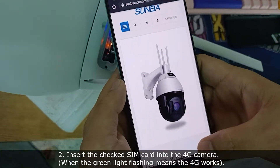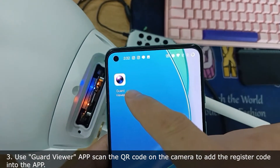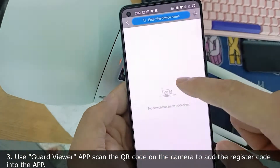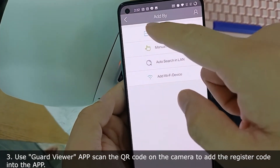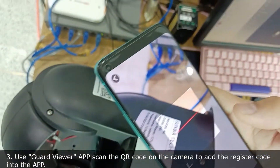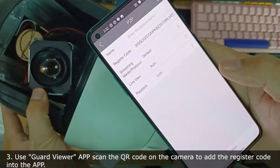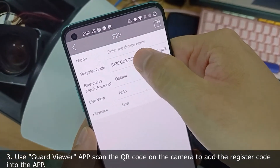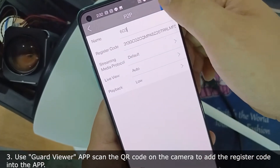Now I will use my cellphone and use the GuardGoViewer app to add my camera. Open this app and press 'Add Camera', then use the scan function to scan the QR code on the camera. The register code is automatically input to the phone already, and we put the name in here and save it.